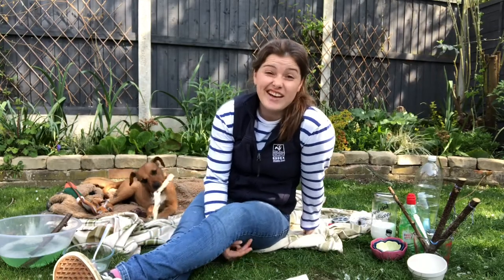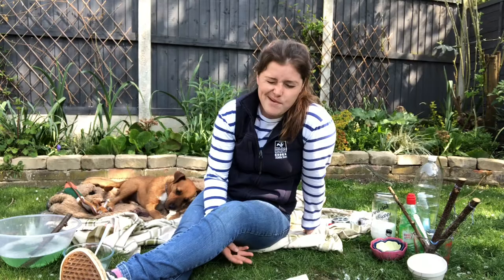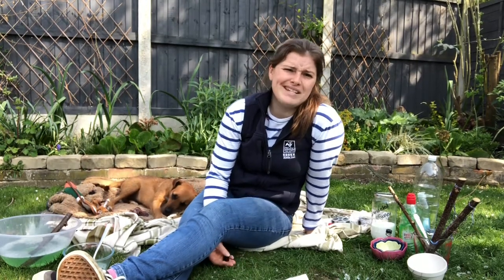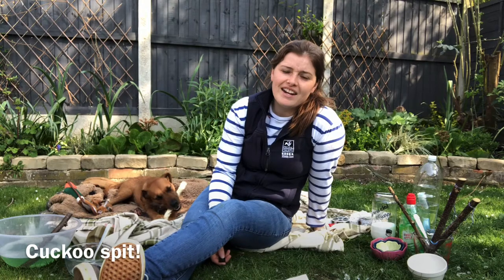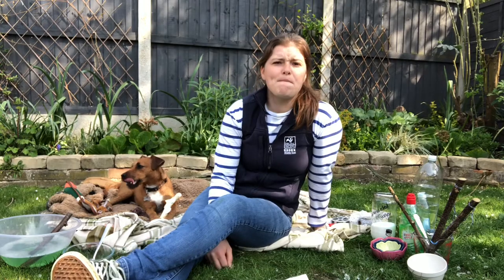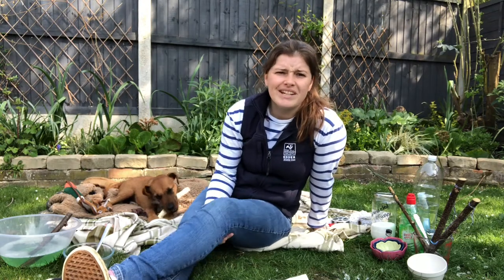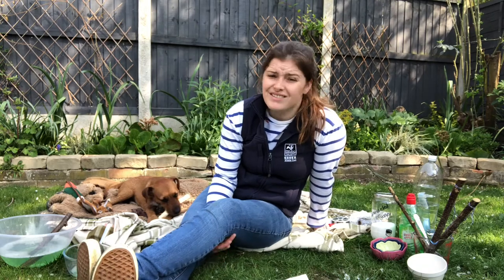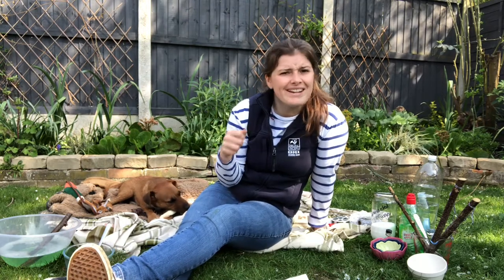Something else that looks like bubbles that you might see around you — sometimes in late spring — is something white and foamy that generally looks like spit on a bit of plant. It is called cuckoo spit. It has nothing to do with cuckoos — the name comes from associating that time of year with hearing cuckoos. What it actually is is a tiny insect hidden inside: a little baby froghopper. One lives in each bit of foam. The cuckoo spit protects the baby froghopper from predators, keeps the plant moist, and lets the froghopper eat the plant for food.